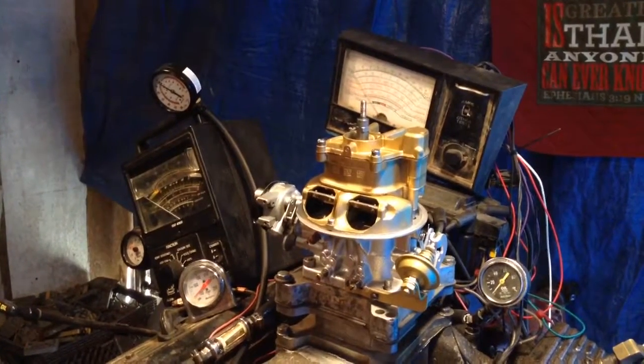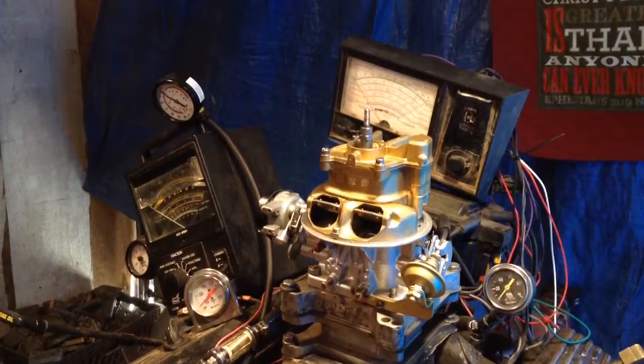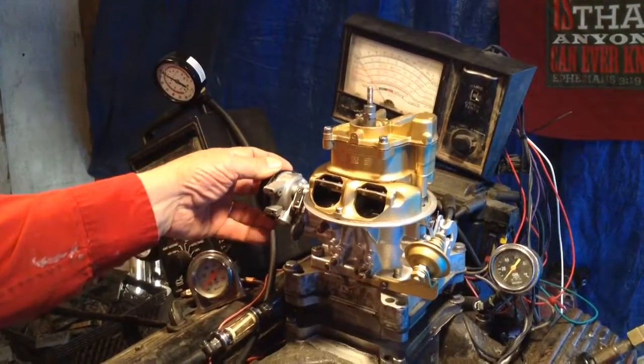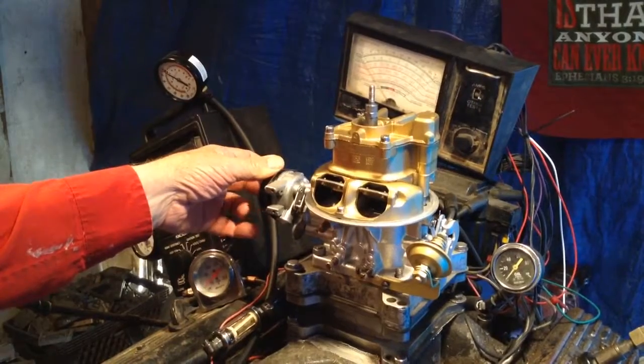Welcome to Carburetors and More. Okay John, this is your teapot complete with electric choke, which you're going to get a written instruction and a video clip to watch to tell you how to turn it on.